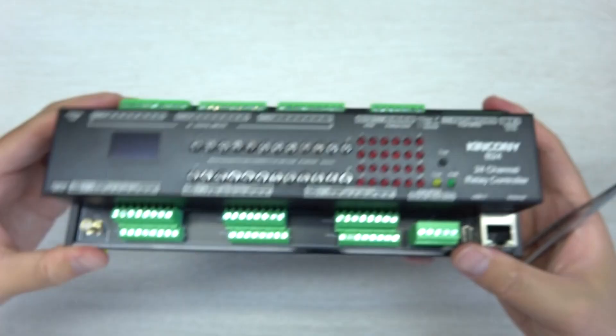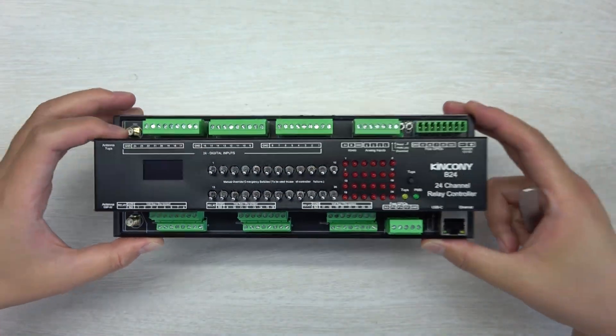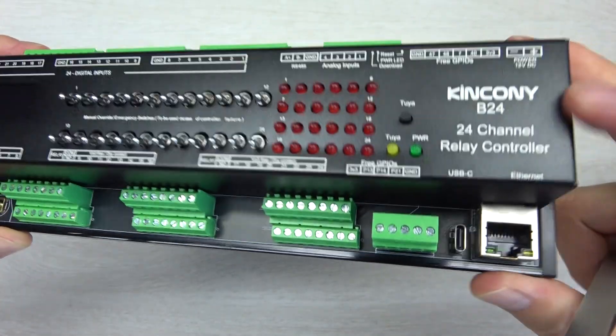An OLED display shows the Wi-Fi and internet IP address, the Tuya state, and sensor states on screen. Let's power it on. I will show you it working in Home Assistant, KCS, and connected to a cloud server — all applications support the B24 smart controller.